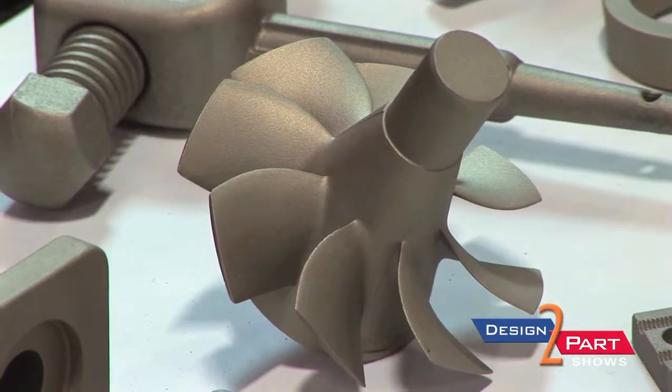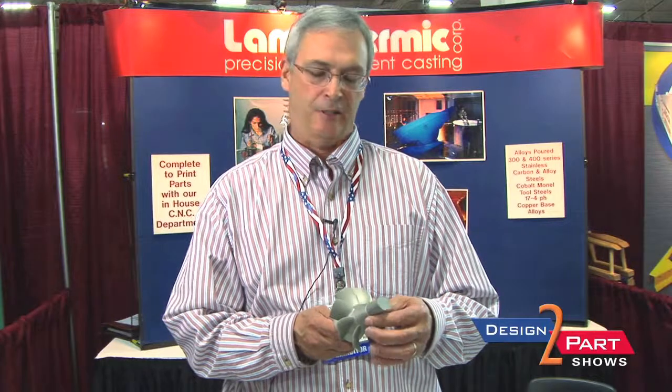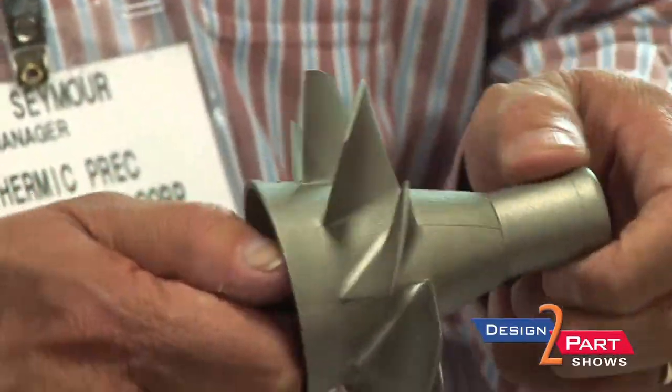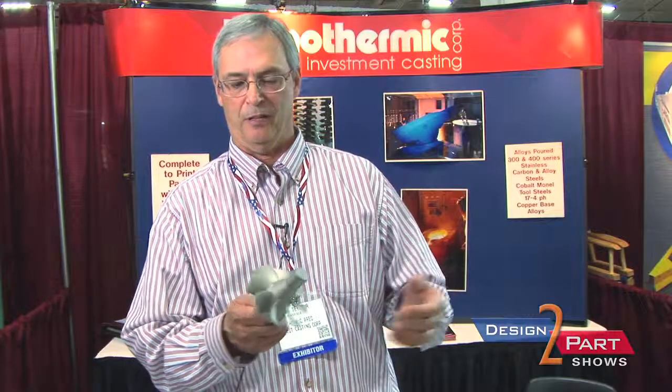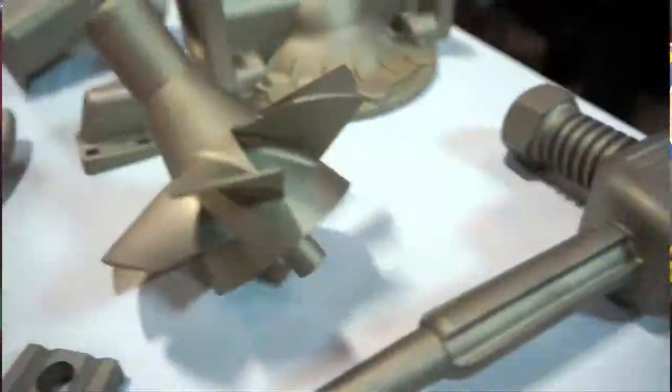This is actually a prop for a one-man boat. This part of it gets machined off — it gets a hole put through it and it's attached to a 5-horsepower engine that goes in like a kayak. There's no other way to get this type of detail relatively inexpensively. This is probably a $20, $25 casting, and to machine that would be astronomical.